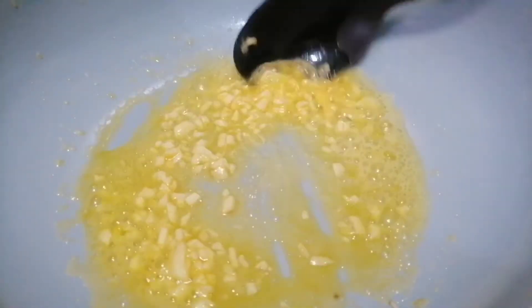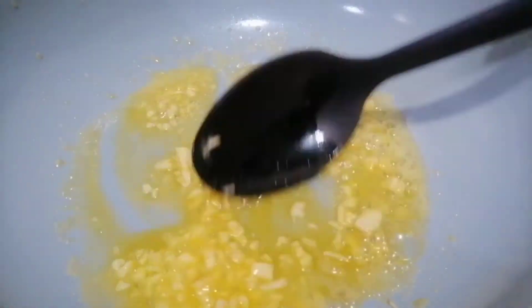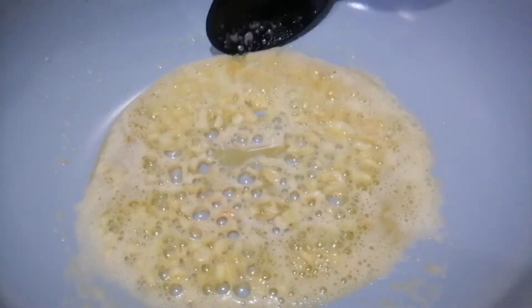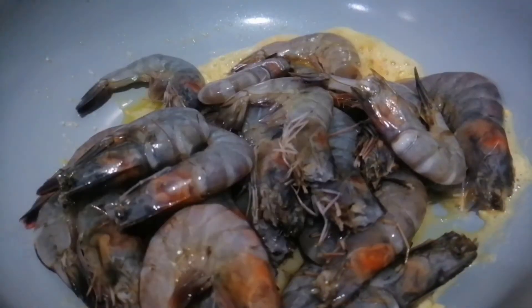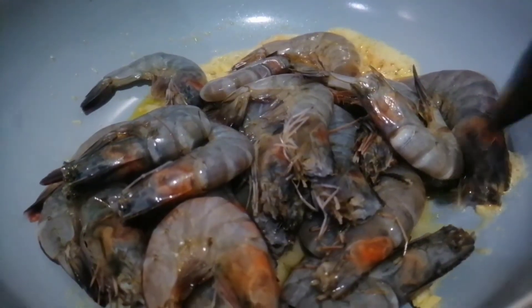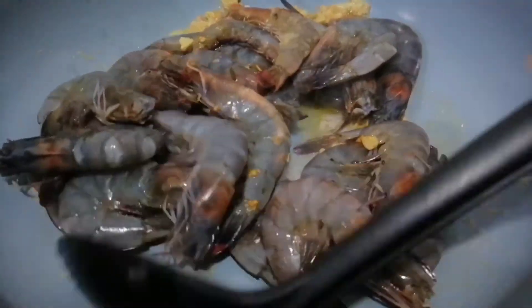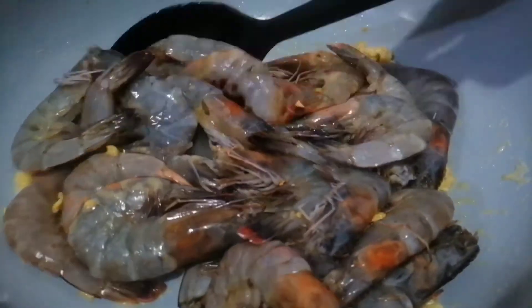Stir for about a minute but do not burn your garlic. If you can smell the aroma of the garlic, we put in our shrimp. Mix until the shrimp changes color.